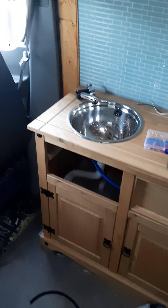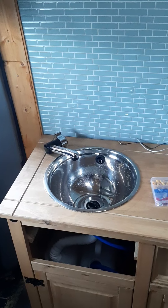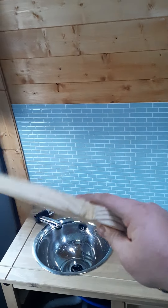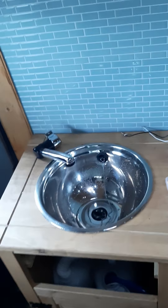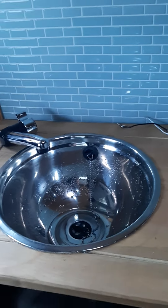We might just leave that as it is because it looks quite rustic. I've just drilled a hole for the sink to go in - the round sink. I might just use the cutout piece and sand it down a bit so it fits where the sink goes, just so you've got more working space. There's a bit of a lip on that sink, so if we take maybe five mil off the edge it might just slot in quite nicely.